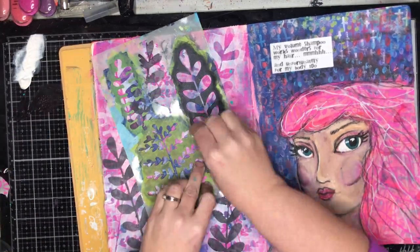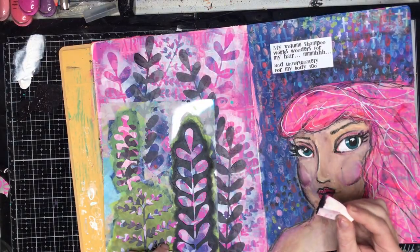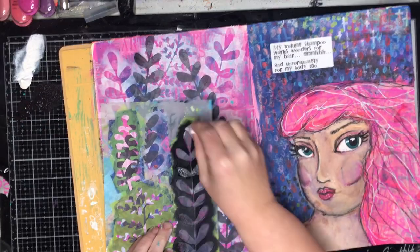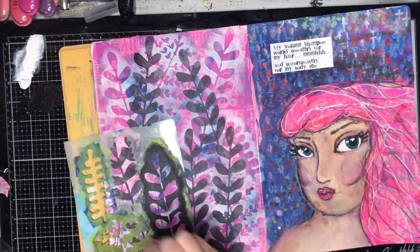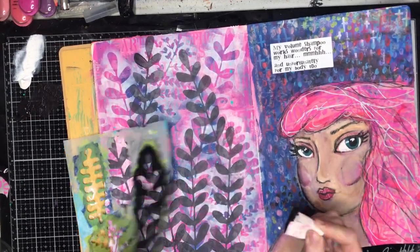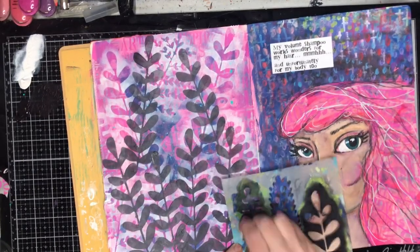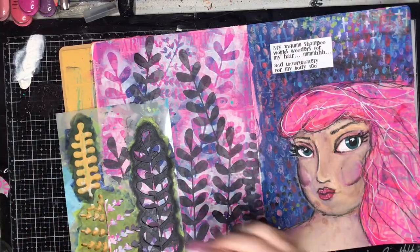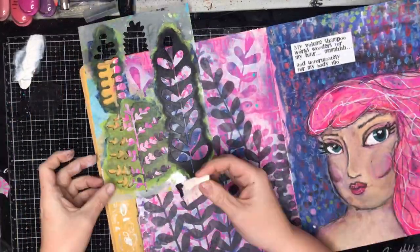Now I'm using the stencil part and I'm using Payne's Grey, which by its name is a dark grey rather than a black. It's a really handy colour to have because it's just not as intense as a black. If I'd put black on this it would be really overpowering — by having it as a grey it's there as a focus but it's just not as in your face as a pure black.